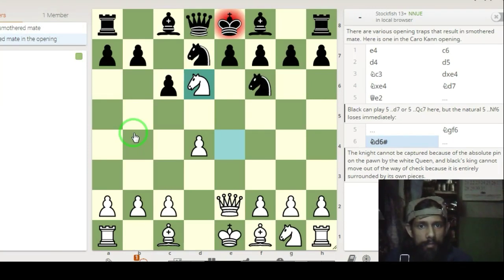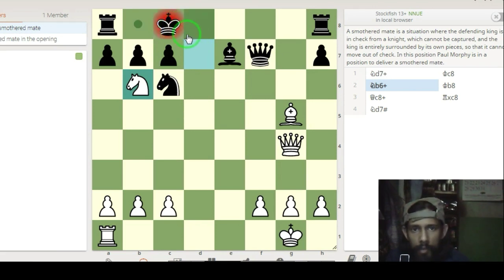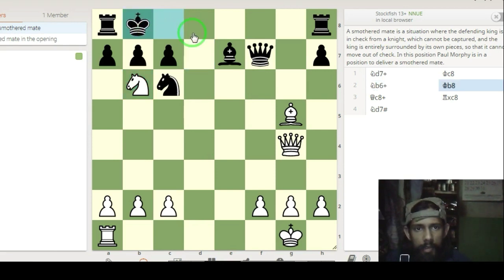Here you can see it's white's move. White's king and the defending king is in check. The knight will check here, and you only have to come to f1. Now it is double check — if you come here, there is a queen sacrifice which you have to take with your rook, as the f1 square is defended by the knight on g3.